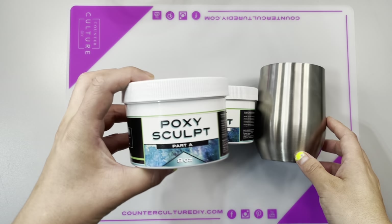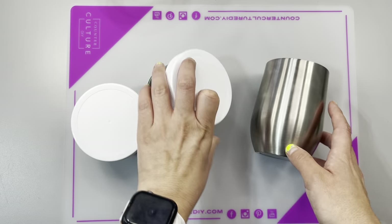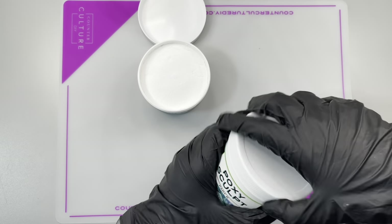Oh my gosh! Welcome back to my channel! I am so excited! We are going to be using PoxySculpt to make a 3D tumbler. Who's excited? I'm excited!